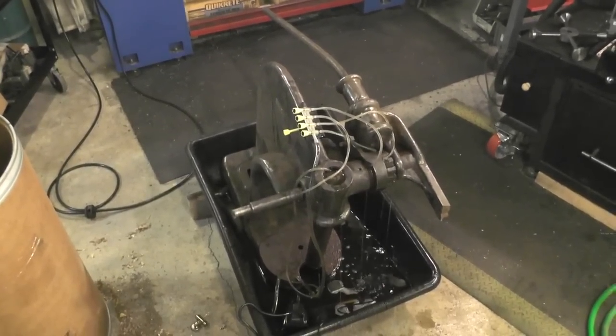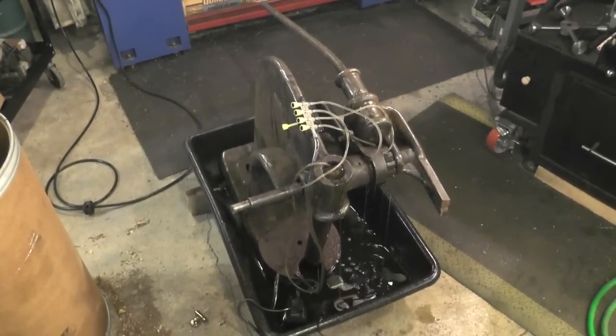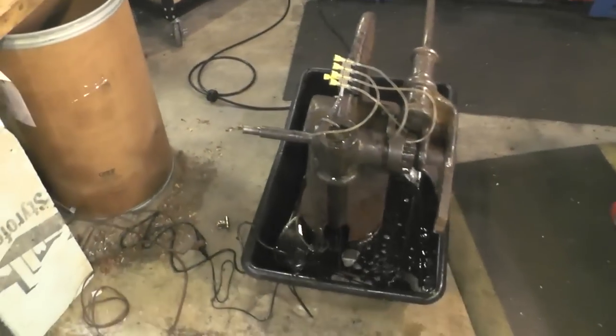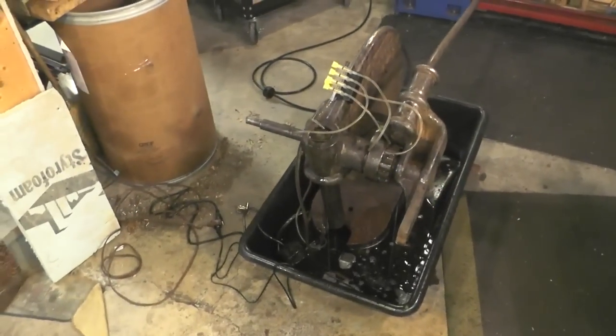I would say the movement on that might have been a degree or two — but it is movement. So this is the setup right now. I'll let it go for a handful more hours and see where it's all at.